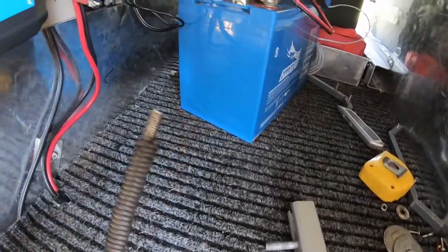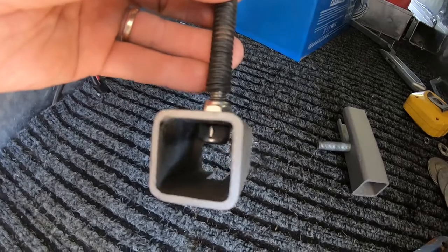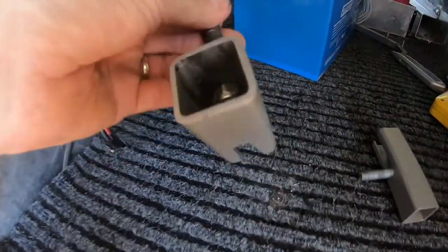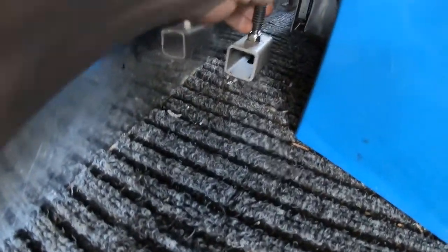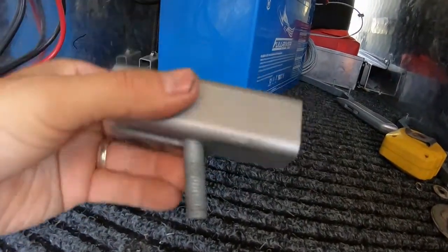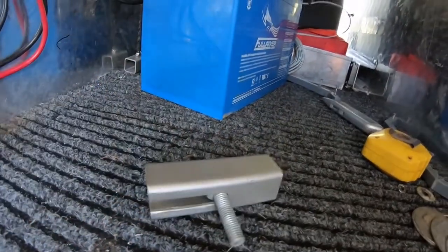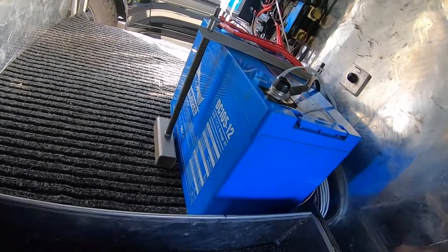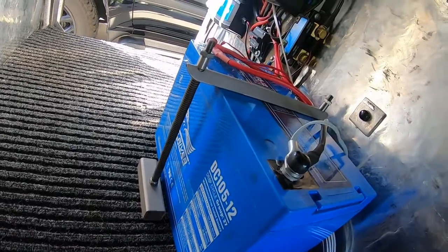Making some hold-down bolts for the battery using a little bit of box section and an old bolt that was holding the camera trailer box down. I put a slot in the bottom so I can just slide it in and bolt it underneath. Made a second one up for the other side. Battery is now all bolted down in place.